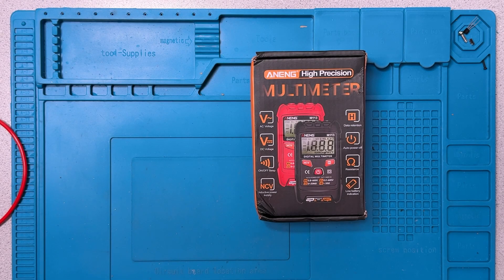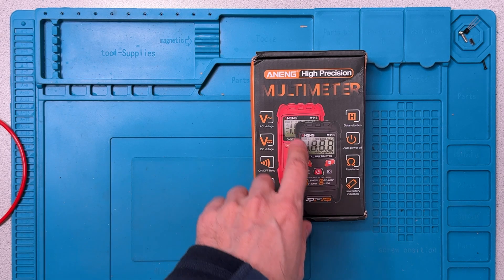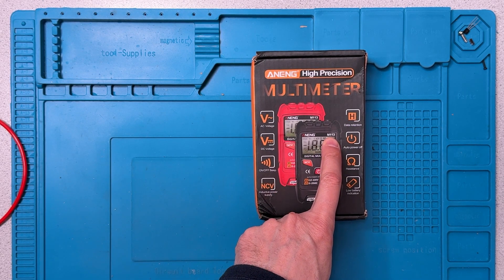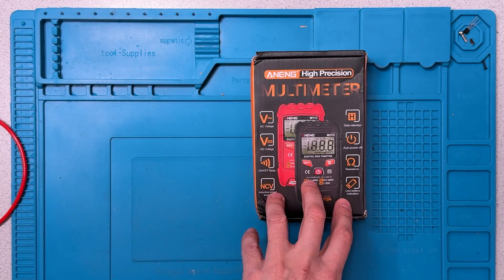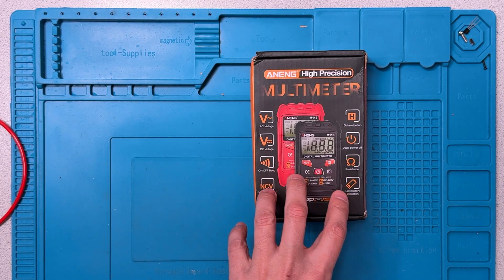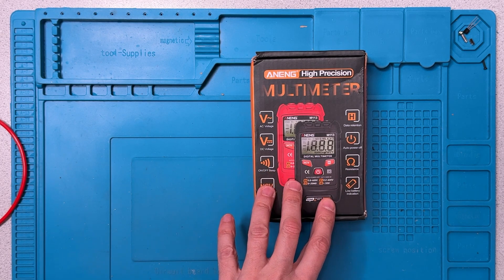Hi there, welcome to the lab. Today I'm going to have a look at this Aneng M113 multimeter. It is billed as a multimeter, although I can kind of see from the packaging here that it maybe has some limited functionality.